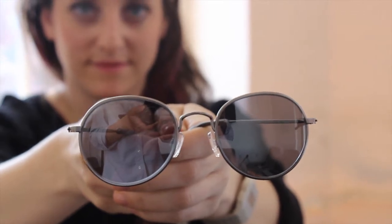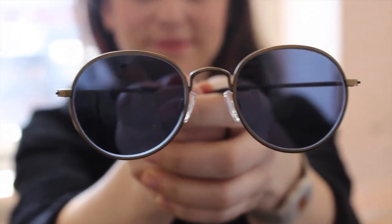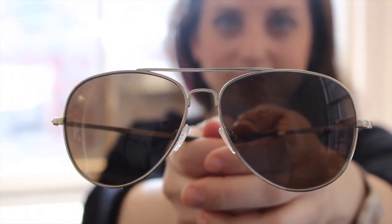So for sun, we have Abbott again, and in jet silver it has a silver mirrored lens. But if mirrored lenses aren't your thing, the heritage bronze color has a nice blue lens. The next style is Dempsey, and Dempsey is a traditional aviator shape available in antique gold and jet silver.